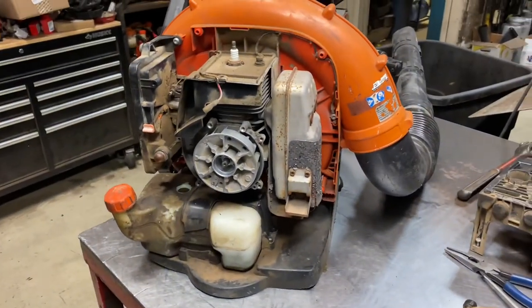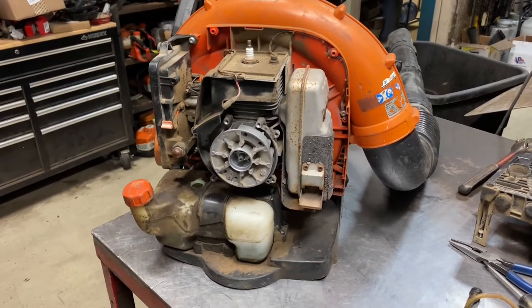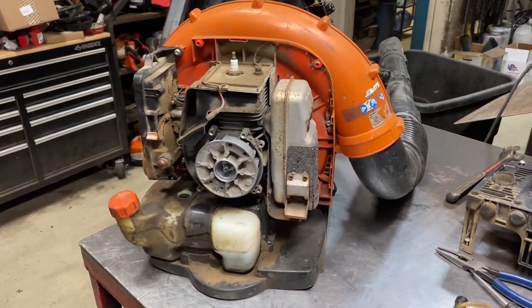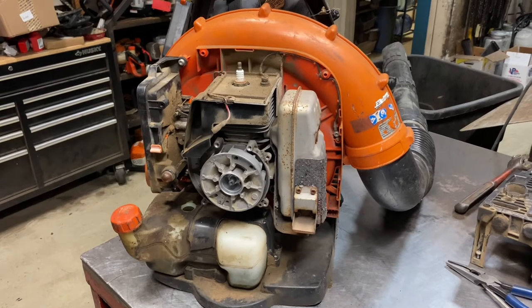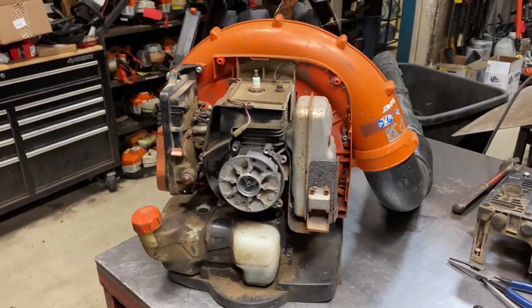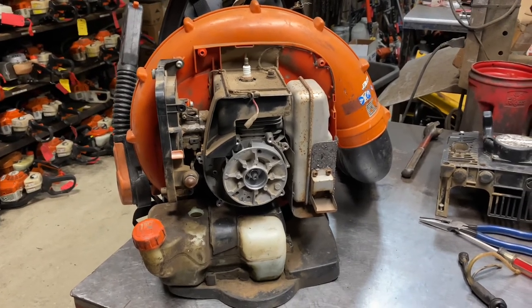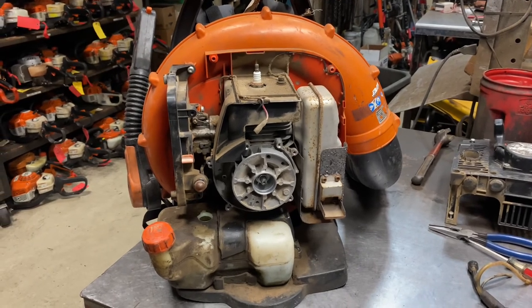Overall, these blowers really don't have a lot of problems. They have a couple of things — the throttle cable would be a big one, the fuel lines, and an occasional wrist pin on a piston. That's it — we don't encounter too many major issues with these. I'd be curious to know what you guys see out there and if you experience similar problems. But overall, I really recommend these blowers. They're just a good, simple design and reliable. If you have any questions, let me know and I'll do my best to answer them. Thank you for watching.